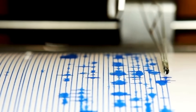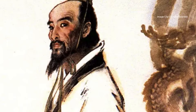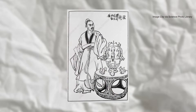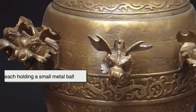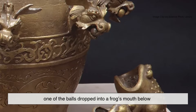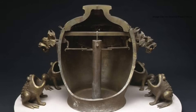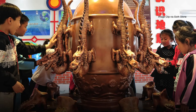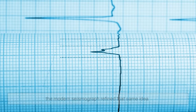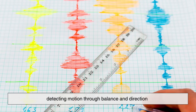The concept isn't new. The first working seismograph dates back to 132 AD, created by Chinese polymath Zhang Heng. His device didn't use ink or electronics — it used dragons. Literally. A bronze urn surrounded by eight dragon heads, each holding a small metal ball. When the ground shook, one of the balls dropped into a frog's mouth below, indicating the direction of the quake. Crude? Maybe. Brilliant? Absolutely. That was the world's first attempt to listen to the Earth. Thousands of years later, the modern seismograph refined that same idea, detecting motion through balance and direction.